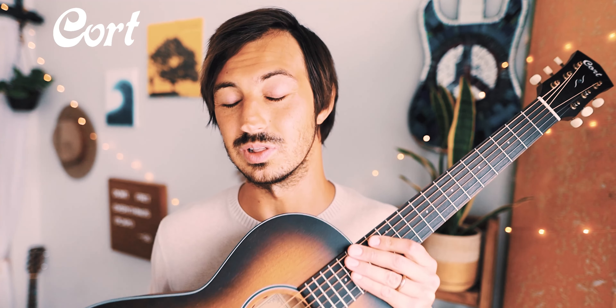One last shoutout to Cort Guitars — thank you so much for being this month's channel sponsor and sending us this awesome parlor guitar. We have loved playing it and it's perfect for songs like this one. I'm going to have this guitar and Cort's other guitars linked in the description below.